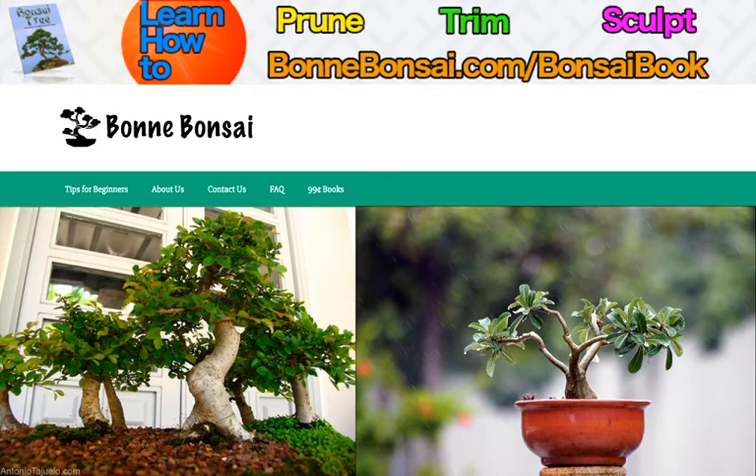Hey guys, it's Nick from Bonbonsai.com and today I'm going to talk about indoor bonsai care. Before I get started, I want to tell you about my bonsai ebook. If you're interested in learning how to prune, trim, and sculpt your bonsai, go to Bonbonsai.com/bonsai-book to see where to get my bonsai ebook.